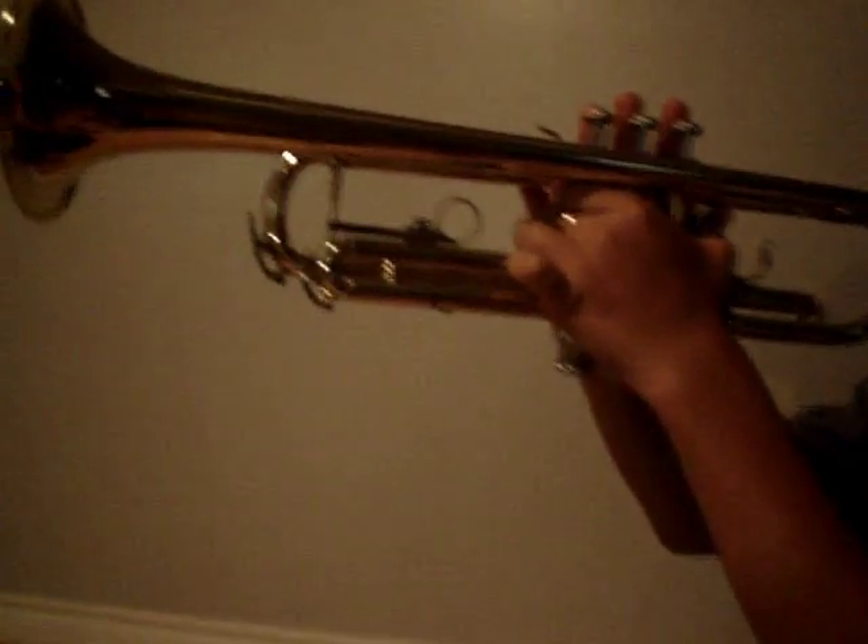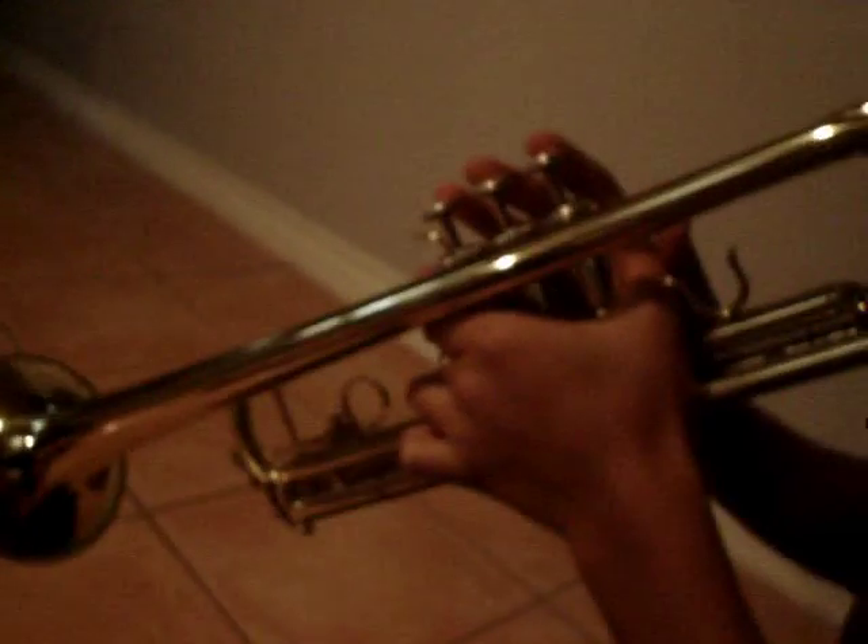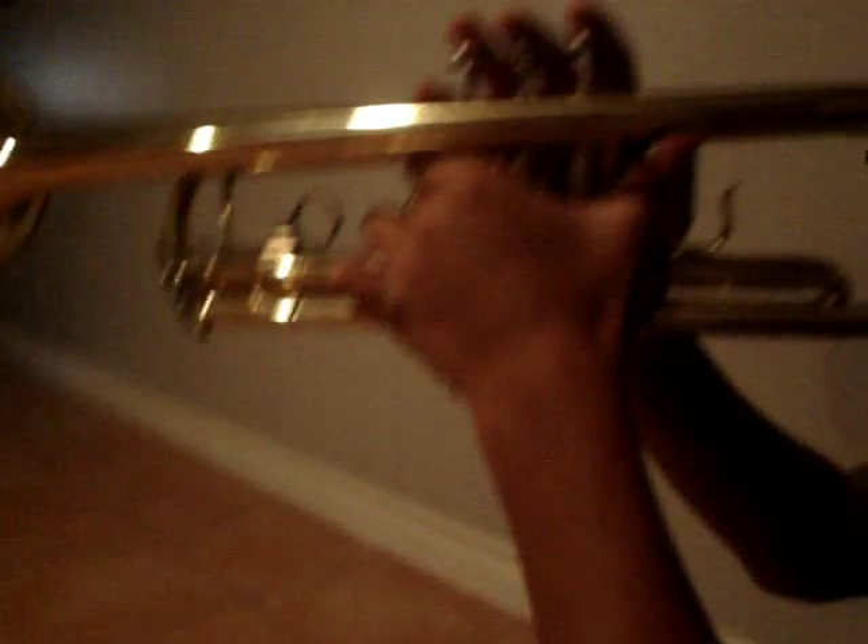The position for the trumpet is that you have to hold it upright. If you hold it like this, the notes will sound too high. If you hold it like this, the notes will sound too low. So always hold it like this. Keep your back straight when you're sitting in a chair and your posture should also be straight.